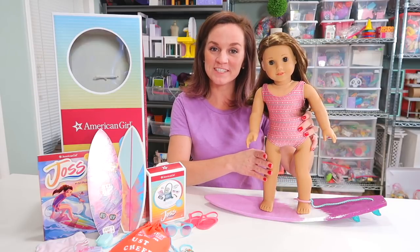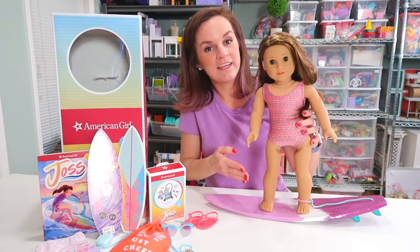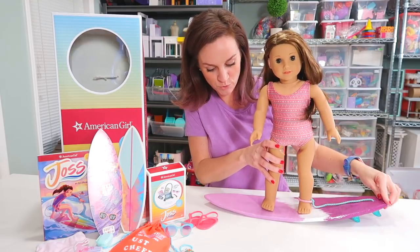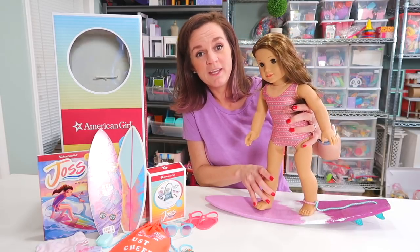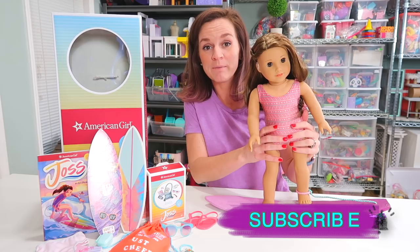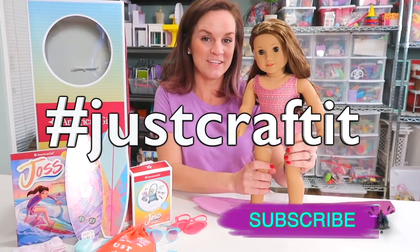All right guys, that is it for today's video. I hope you enjoyed checking out the new Girl of the Year Joss with me. And most importantly, I hope you enjoyed this new craft because this surfboard is really cool. I hope you go make your own, and if you do, be sure to share it on social media and tag me at Totally Rudy. Don't forget to subscribe to the channel, click the notification bell, and share the video with your friends. Thanks! Hashtag Just Craft It.